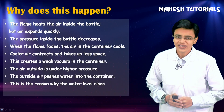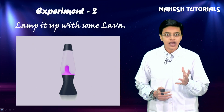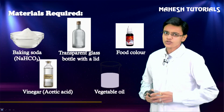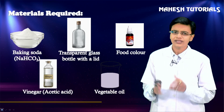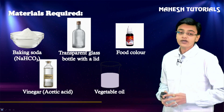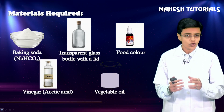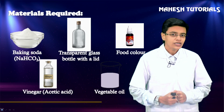Let's move to the next experiment - we are going to 'light it with some lava.' For this we require: baking soda (chemically called sodium bicarbonate), any transparent glass bottle or transparent glass, any food color whichever you love the most, vinegar, and any vegetable oil we have at home. Quickly let us arrange all these materials.